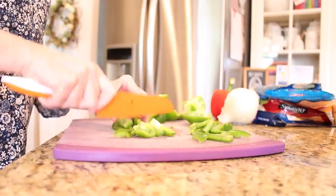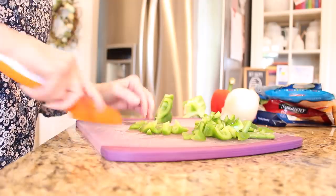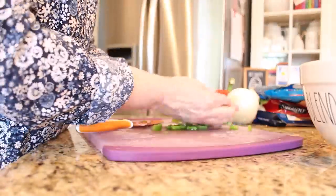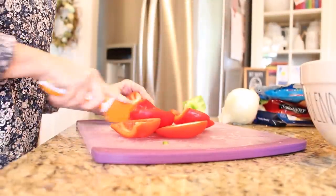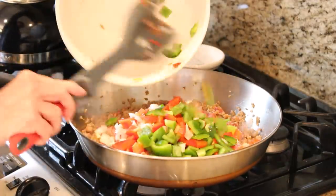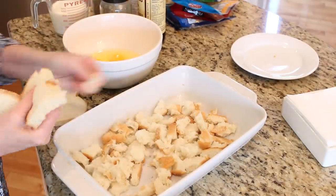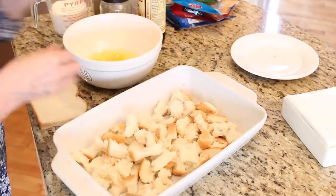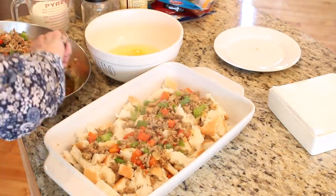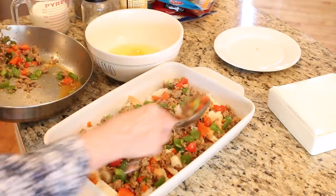Start by chopping up all your peppers and onions. This recipe is really forgiving, so you can put just about any vegetables you have left over in your refrigerator — I have added zucchini, broccoli, and even corn. Start browning your sausage in a pan with a little bit of olive oil so it doesn't stick. Once it's about halfway browned, add your chopped vegetables and continue to cook until the veggies are soft and the meat is cooked through. Tear up your six pieces of bread and lay them in the bottom of a prepared 9x13 pan, then layer your cooked sausage and veggies over top, covering everything as evenly as possible.